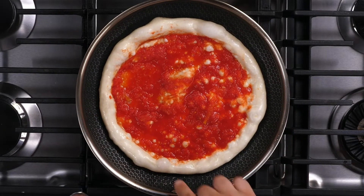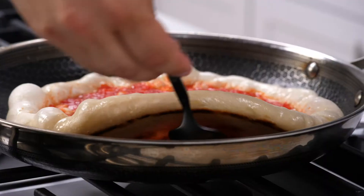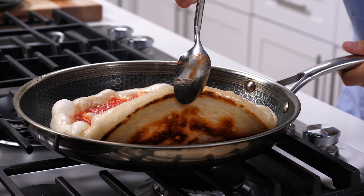The dough is already starting to absorb all the beautiful heat that the pan is creating, and it's starting to bubble just like a pizza oven. We're going to move it from the heat source and I'm going to show you the bottom. Now that our bottom pizza is cooked, we're ready to go in the oven.